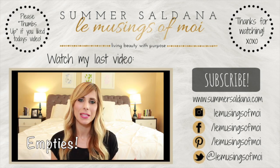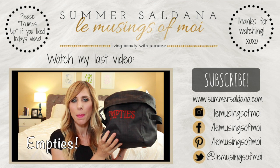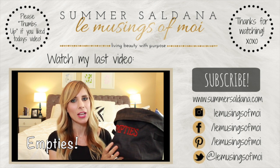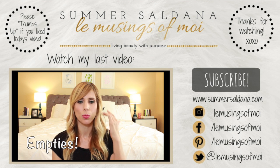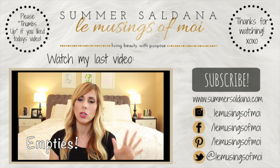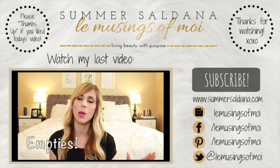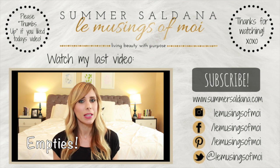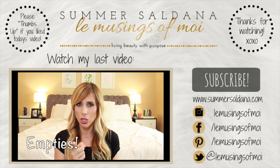Today's video is my empties, where I go through all the products that I have used up and let you guys know what I really truly think about everything. Usually by the time you get to the end of something, you've formed an opinion — good or bad — and I'm going to let you guys know whether I would buy it again and if I would recommend you try it out.